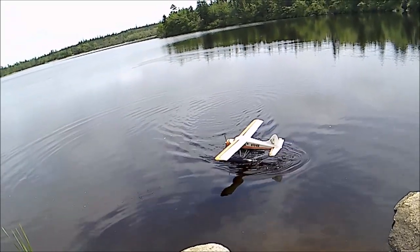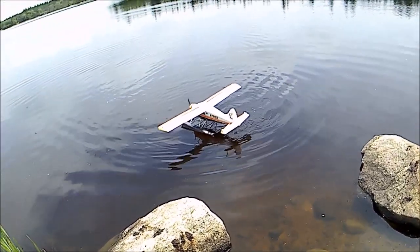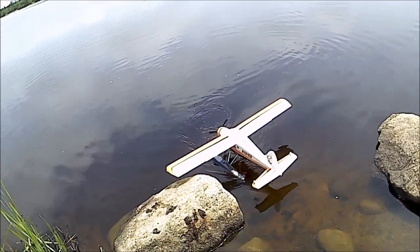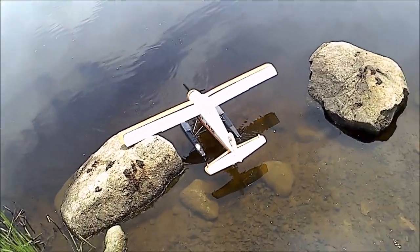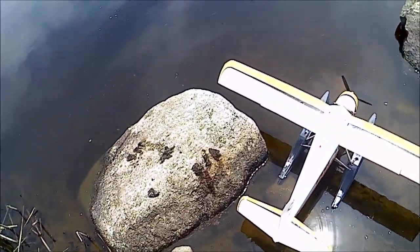Be careful going backwards - it will dig into the water if you're going backwards. You see me, George? Thank you.